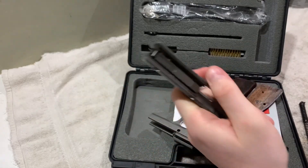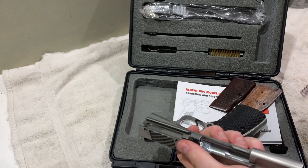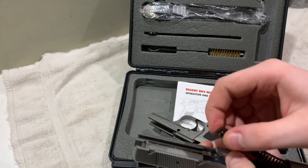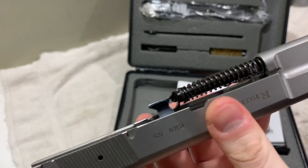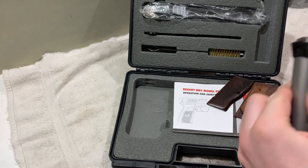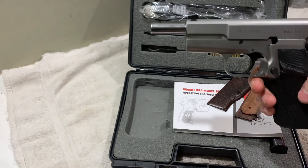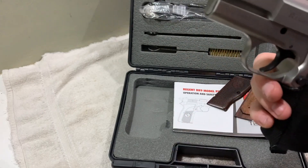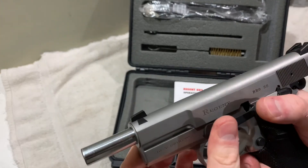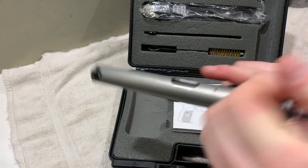Very nice quality. Let's put it back together. Drop your barrel back in, get your spring — there's going to be two sides, pretty sure this goes towards the bottom, like that. Then just slide back on and put the safety latch back on in that groove. This just goes right back in. Then drop the safety latch, and that's it.